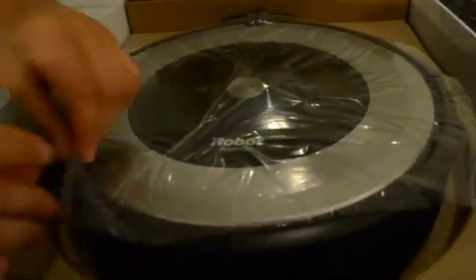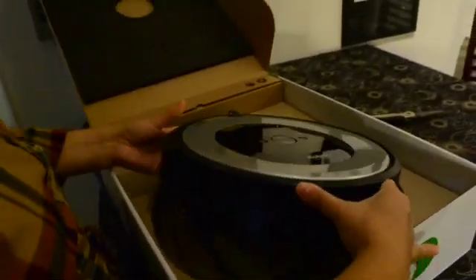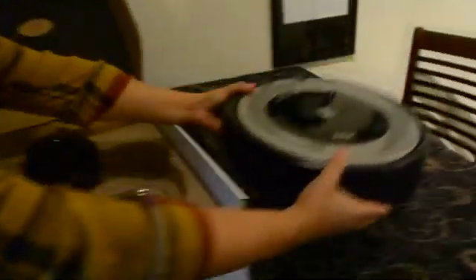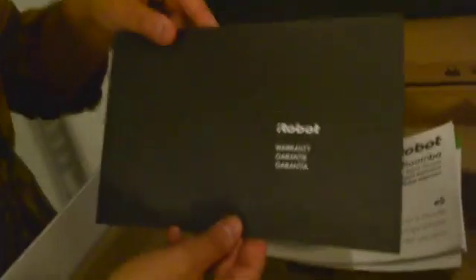Now let's get to the fun part, the unboxing. This is our new Roomba, and it is as light and compact as I thought it would be. It comes with one docking station that charges the Roomba, an instruction manual, and details on its one-year manufacturer's warranty.